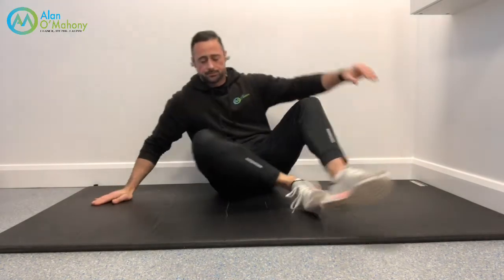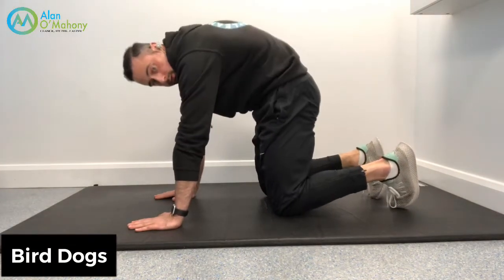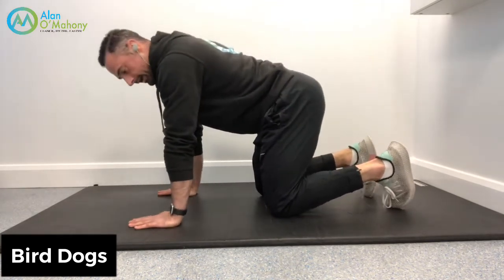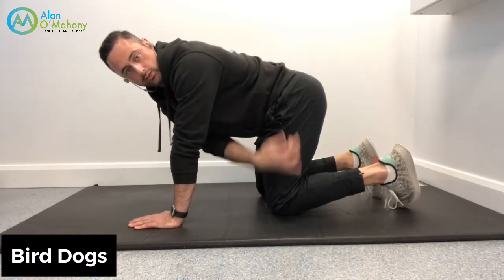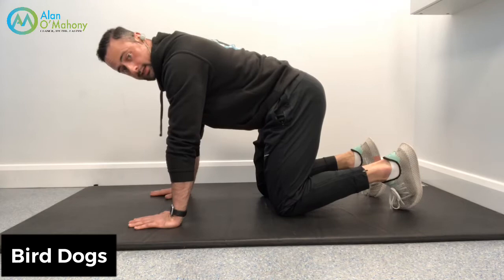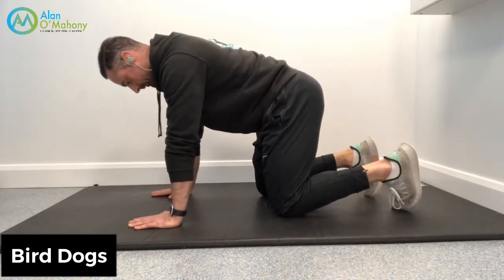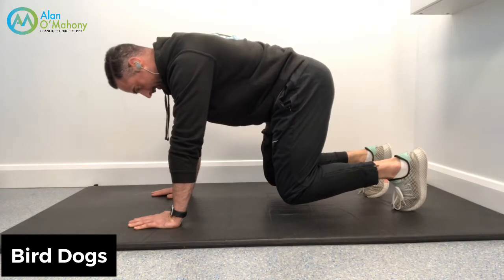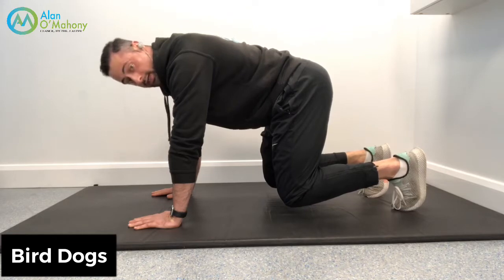You might have seen an exercise called a cat-cow, which is a really nice spinal opener. Now in the same position — hands under the shoulders, knees directly under the hips — put the tummy in nice and tight. Find that midway point between rounded and arched, wherever it's comfortable. Come up onto your toes and hold nice and steady. For most people, just holding this position without letting it arch or round will be challenging.